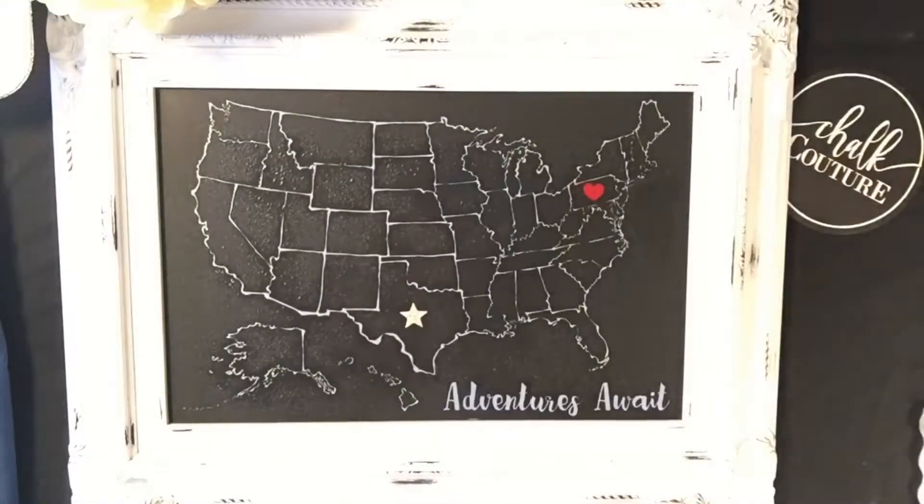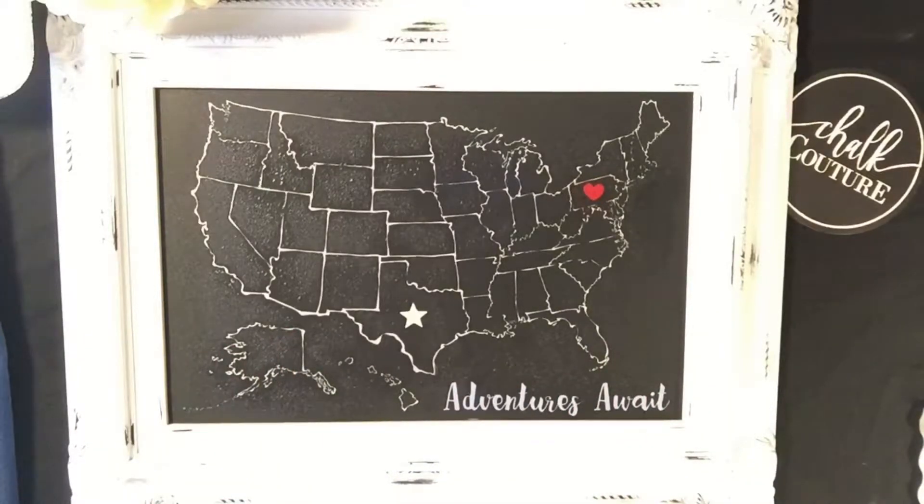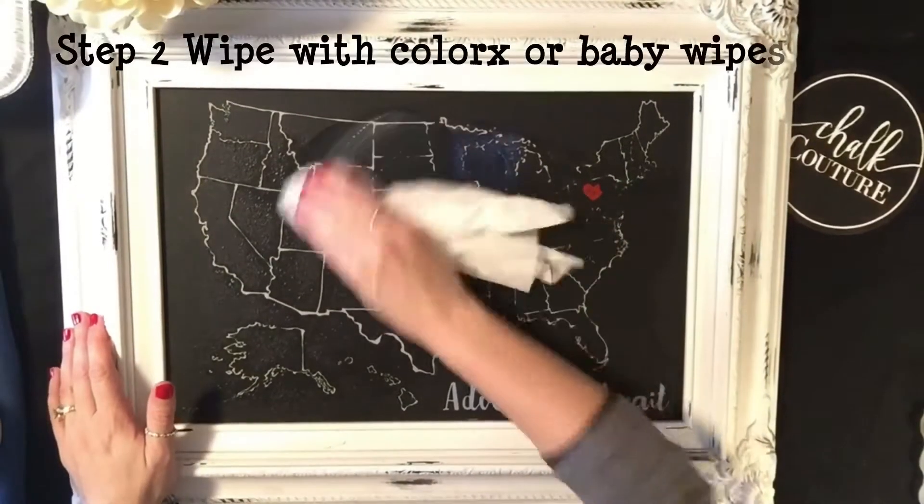What this is doing is putting the moisture back into the chalk paste, and then you can either use water or Clorox wipes. I use Clorox wipes because I get mine in bulk at Costco, and I'm just going to go ahead and start wiping this down.